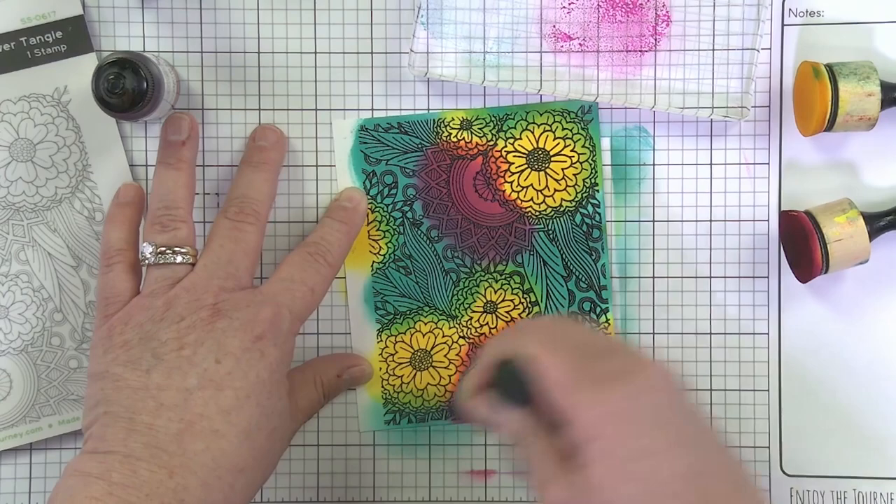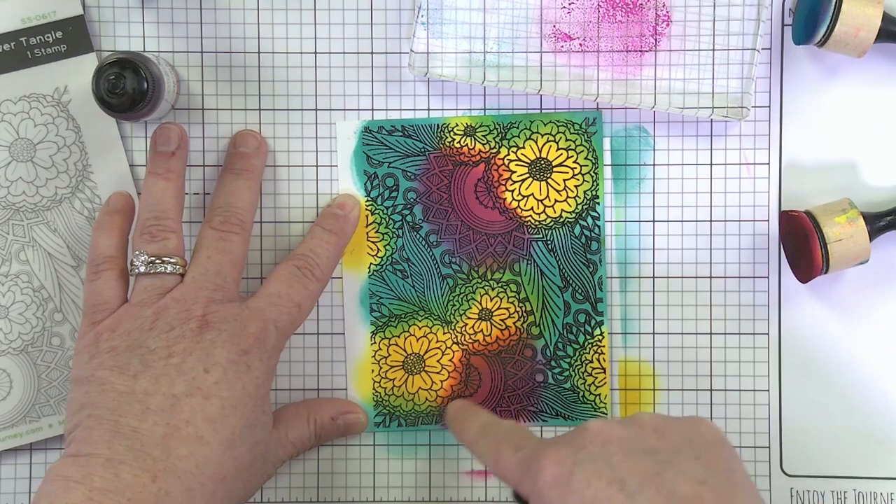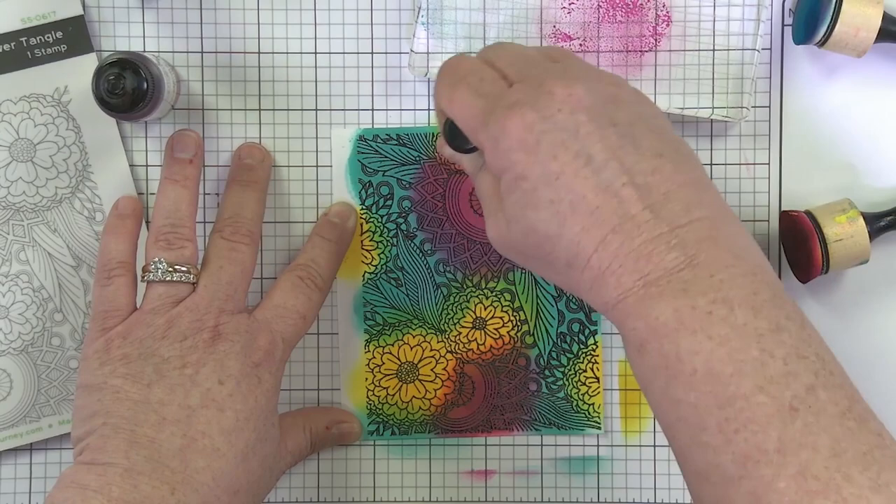I'm going to come back with my yellow now and re-blend this flower, making sure I bring all those pretty greens and oranges to life. You can go outside the line of your flower, of course, and add a little bit more red.